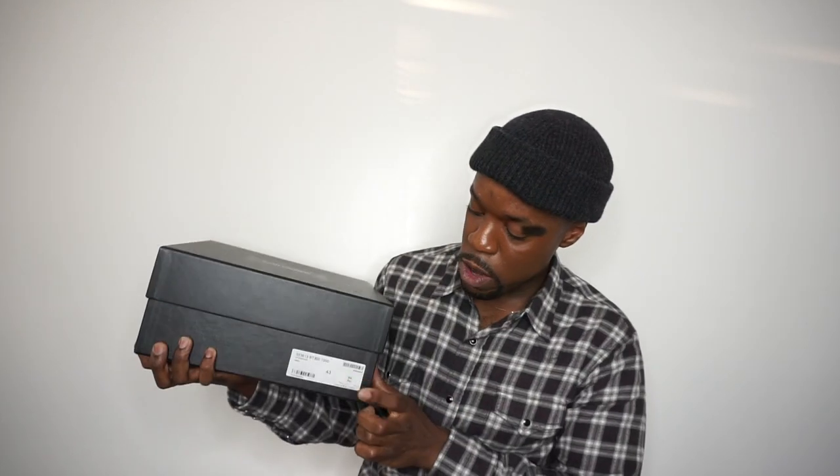As you guys can tell by the title, it's gonna be a Saint Laurent unboxing. If you guys have never seen the Saint Laurent box, here it is — it's a black box with white writing, and it also has the product code and all the other information down here. I'll put that in the description box below.